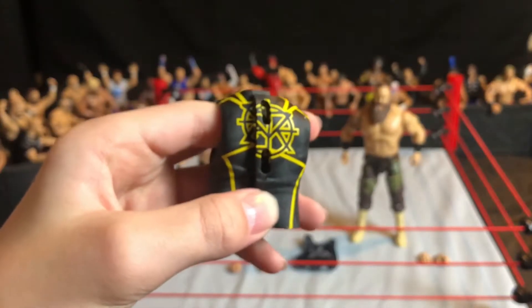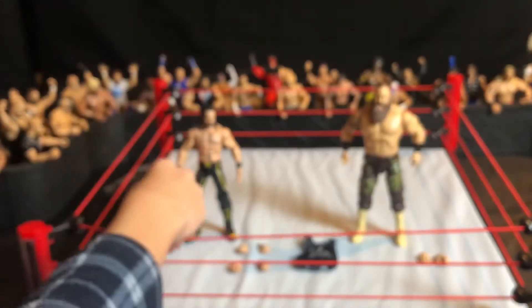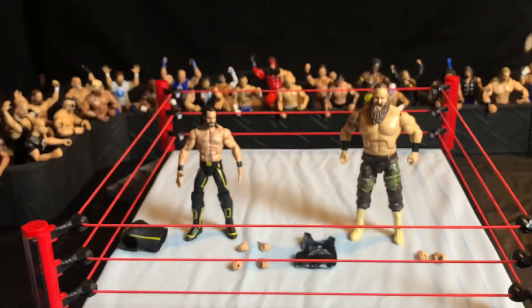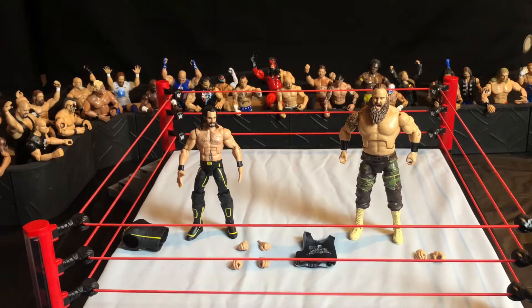The Seth Rollins logo on the back is pretty cool — yellow and black. The figure comes with fist hands at the top and holding hands at the bottom, which I'm not really going to show since almost every figure has those. Now we're moving on to the Braun Strowman figure.